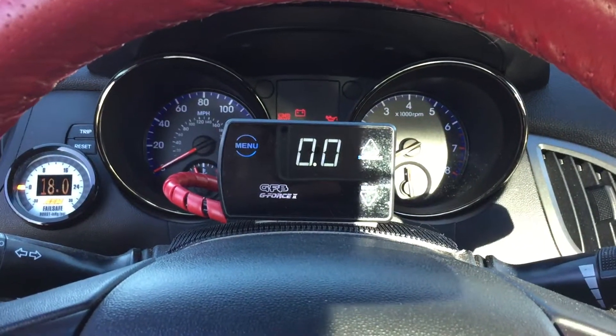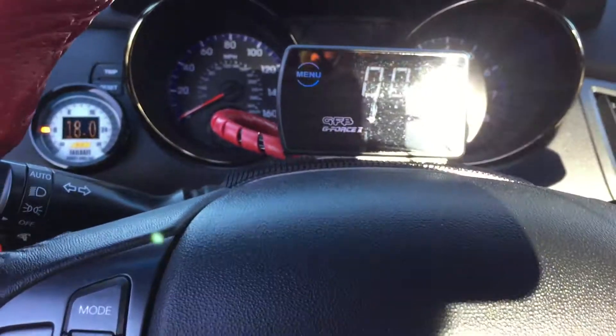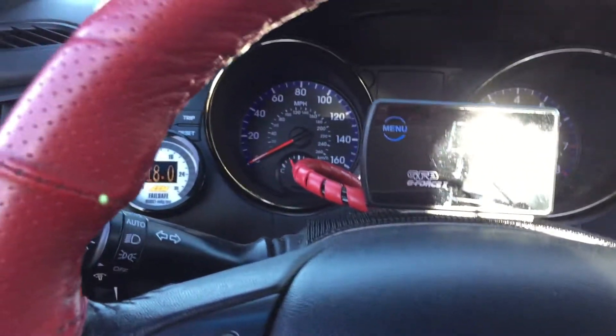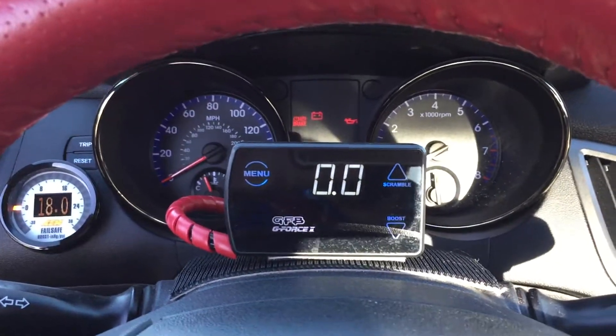Hey guys, what's up? Just a quick demonstration of the basic base maps that Norman AlphaSpeed has made for me with my Haltech. This is with the upgraded Piranha RaceWorks 3.5 bar map sensor, Bosch 750cc injectors, GTX 2867R top mount turbo, and a whole bunch of other stuff. He definitely gave me some pretty nice features with it, so here's a nice video of the startup.